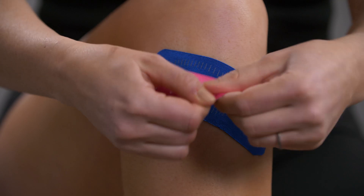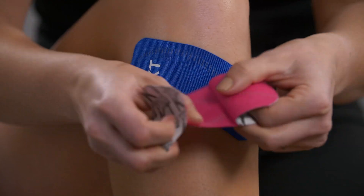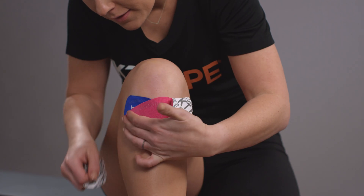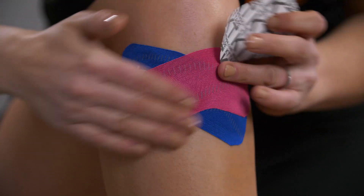Repeat with the second half strip, rotating it over the point of pain to make an X. Gently rub over the application to improve adhesion.